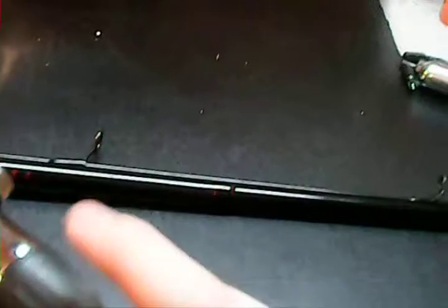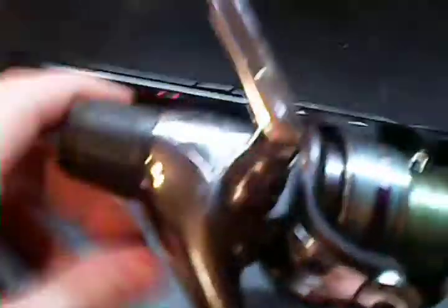It's got a rear drag, which means your drag set knob is on the back. That's actually really comfortable for when I'm fighting bigger fish like shad — well, I consider them bigger fish since I'm used to fishing brook trout. It actually works pretty good for when I'm fighting them.